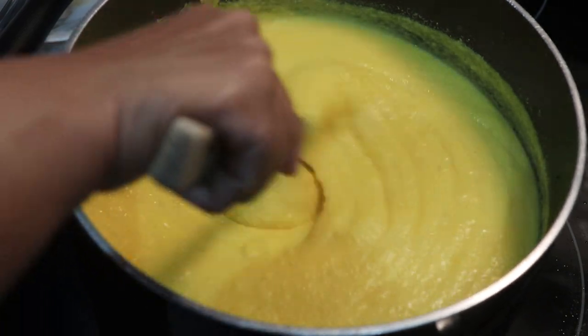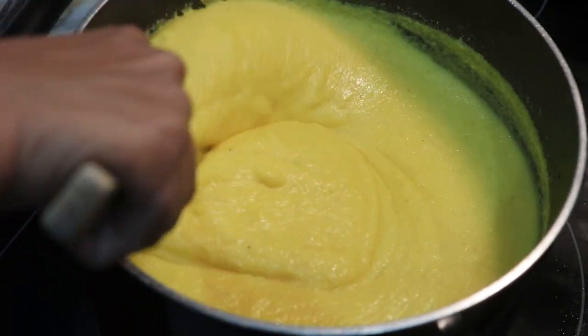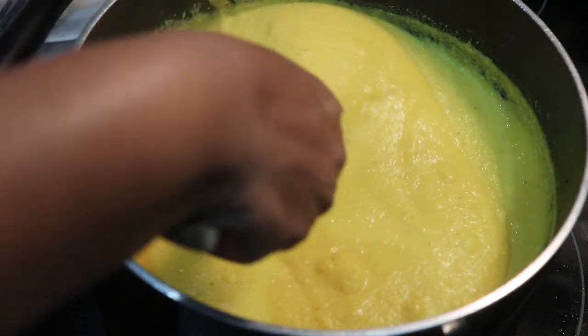Let's cook for another 10 minutes. After, we will transfer it to our plate.